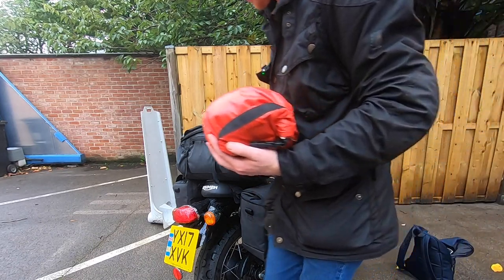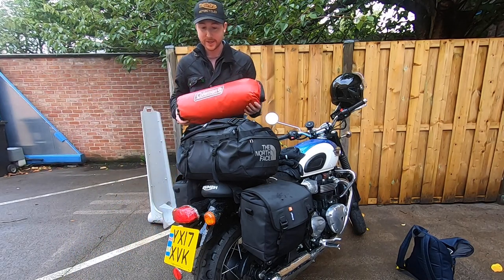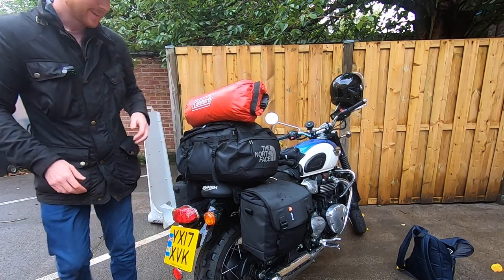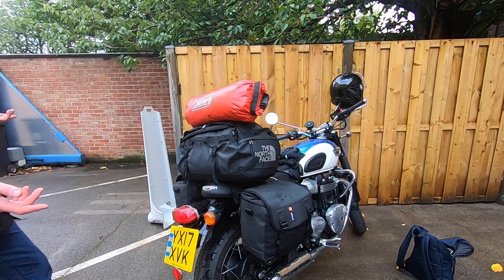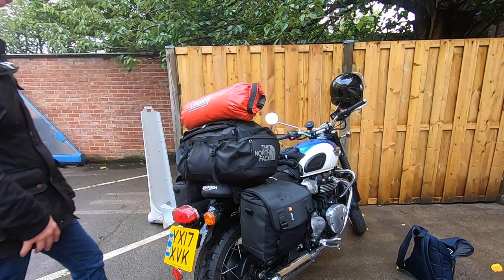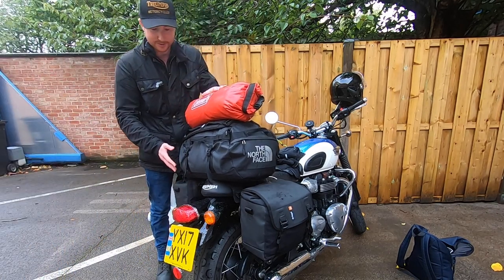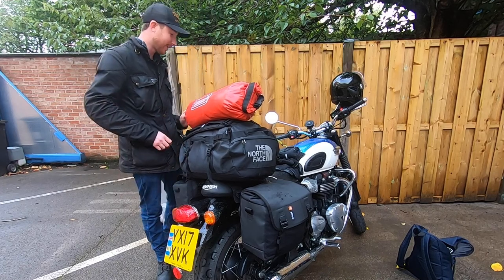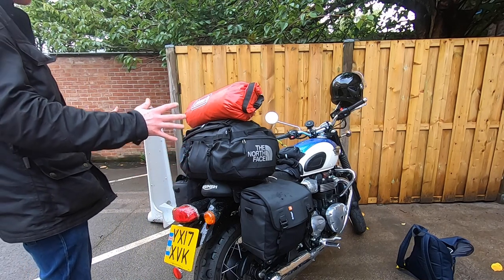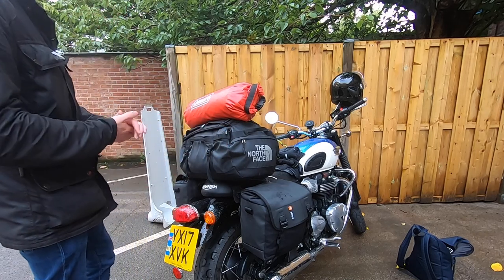Last thing - the tent. This is my little three-man Coleman tent, though other tents are available. It's one I've had for a while and it just fitted the bill quite nicely. I position it on there. You'll notice I have the bike on the side stand, and something doesn't quite feel natural with all this weight leaning, but the bike has been very stable with it.